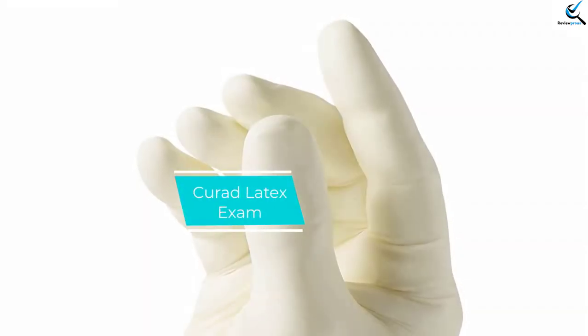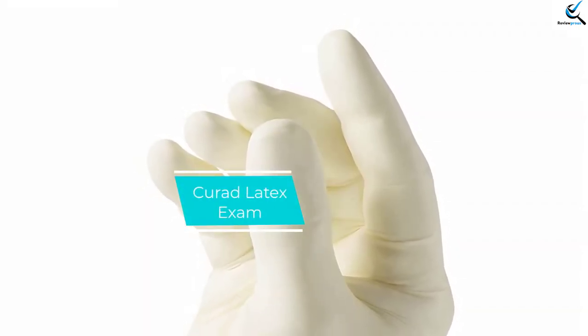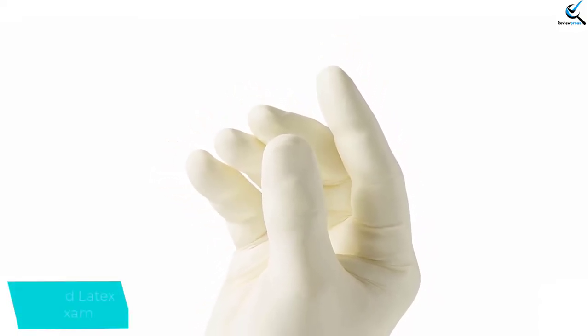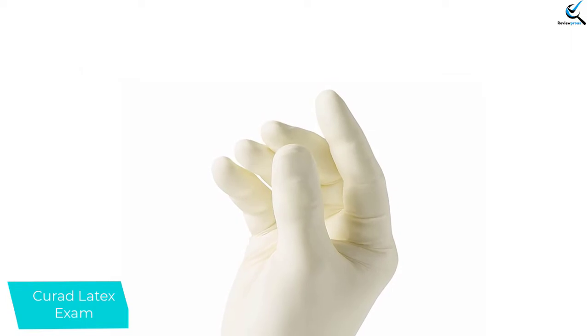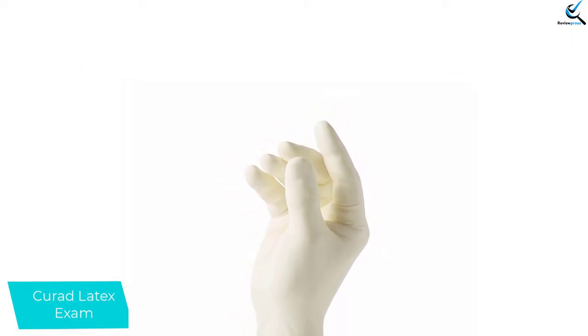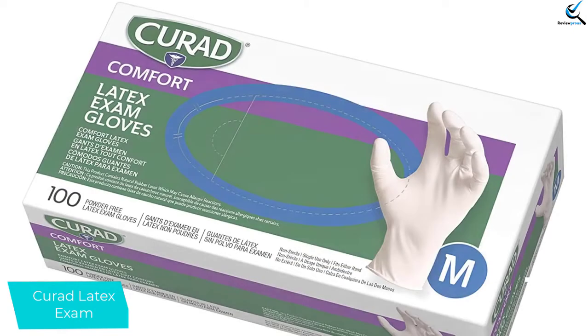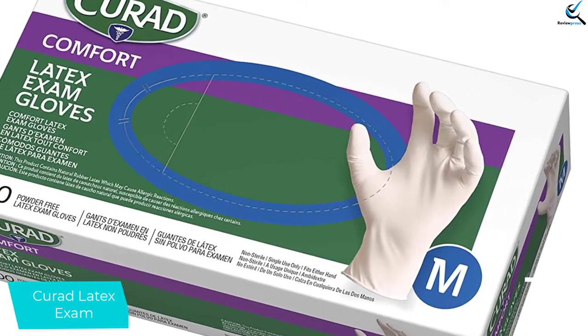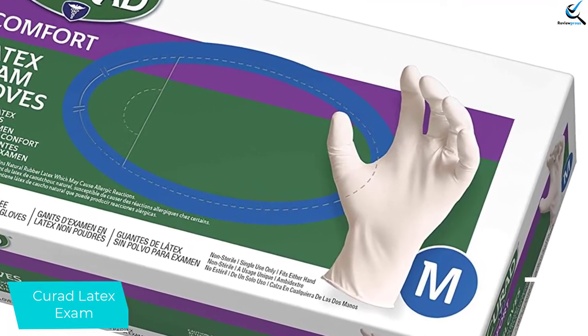And finally at number 1, we have the Curad Latex Exam gloves — a comfortable and durable option for people without latex sensitivities. The smooth latex feels soft against the skin and slides on with no issue. They offer fairly good protection against punctures and cuts. While they are thick enough to withstand some abuse, they aren't so thick as to significantly diminish your tactile sensations.